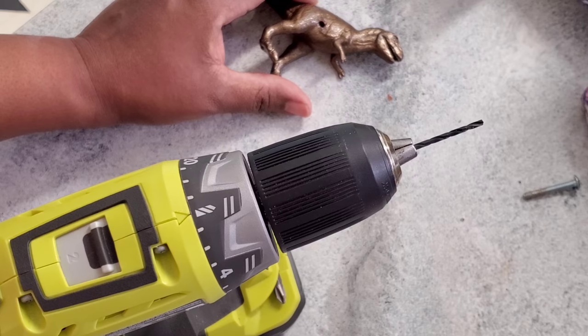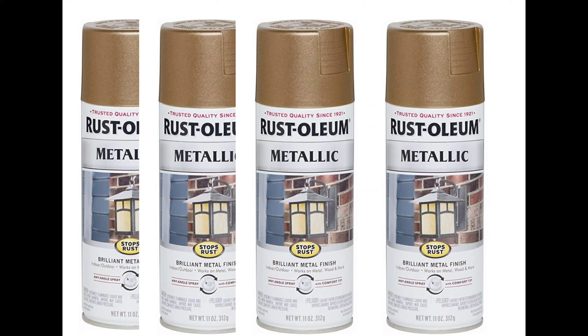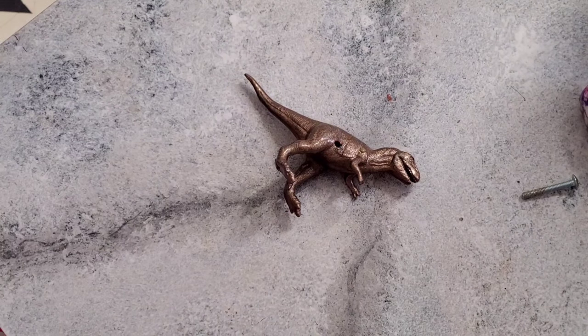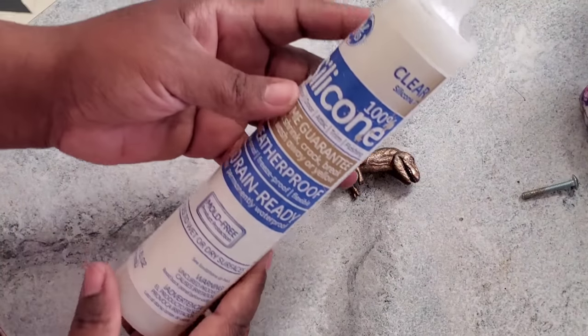The next step after drilling is painting. I used just spray paint — a bronze Rust-Oleum. Just wanted to pop in and ask that if you're getting any value out of this video, go ahead and hit the like button and subscribe while you're at it. After your toy is drilled and the paint is dry, you move to the next step.